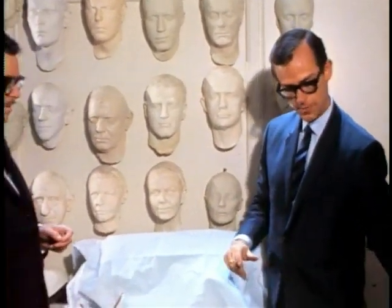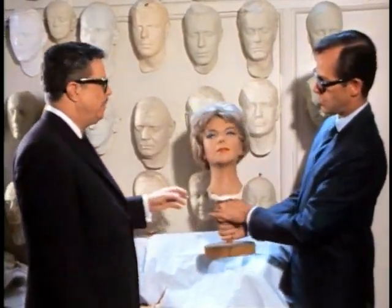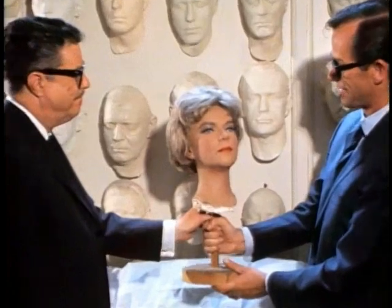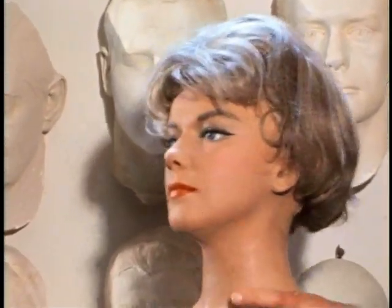That's right. For instance, once you used a mask of Anne Francis. This was in a Twilight Zone. In a Twilight Zone thriller? She played a mannequin. This head was mounted on a mannequin body, and in vivid color it looks exactly like Anne Francis, right down to the beautiful eyes. This is one of the uses of the masks that you make here.